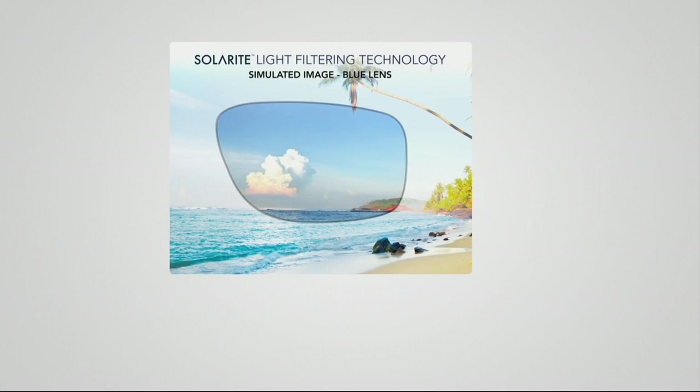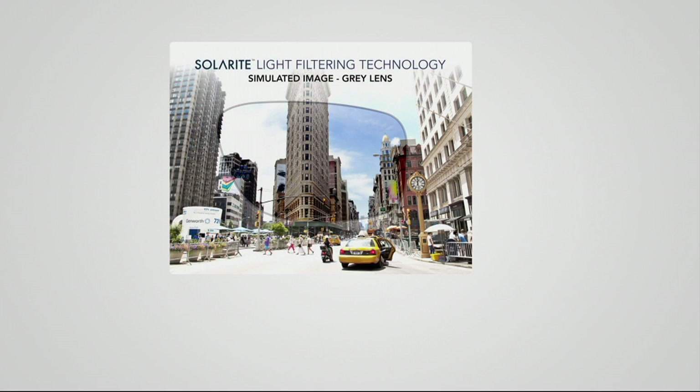Let's just walk through the two choices. The clarity is amazing. Here's a simulated image of our blue lens — that comes with the gunmetal frame. And you can see there, the whites of the clouds pop. The blue is a bit deeper through that lens. I love, love the blue lens.